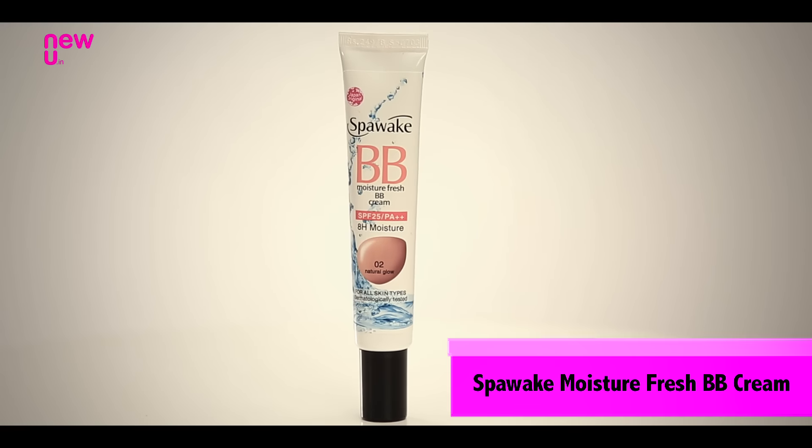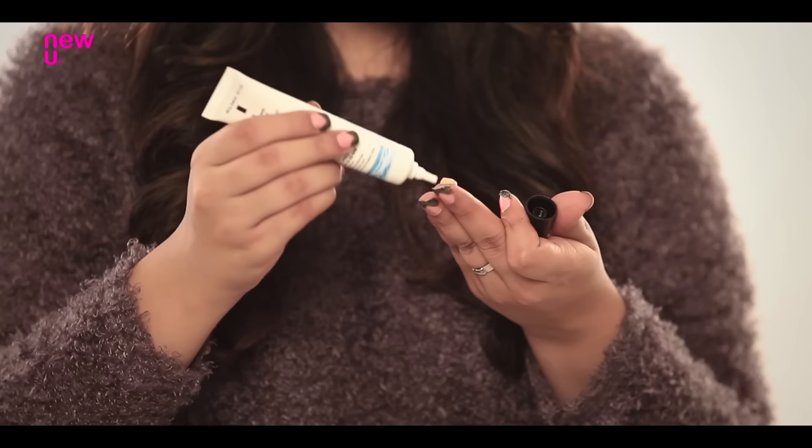A BB cream is your best friend for everyday makeup because it's really effortless to apply. I'm using this Power Wig BB cream which also ensures your skin is moisturised for 8 hours.